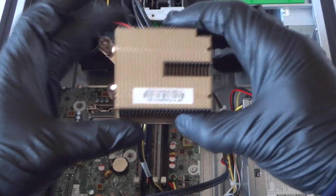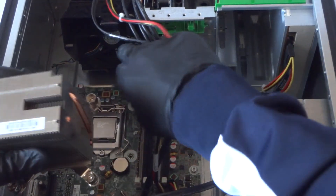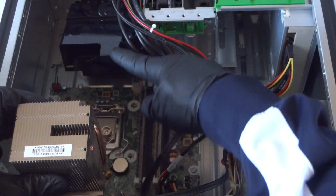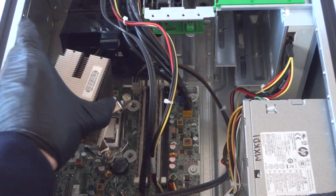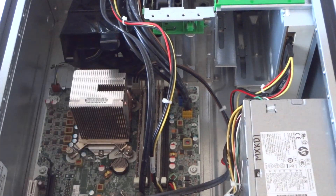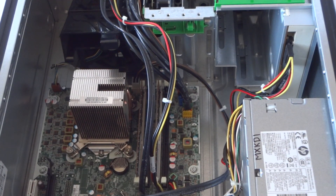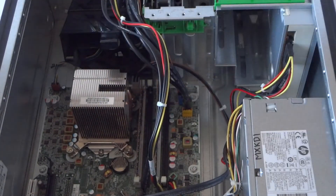When you install the heatsink, note the orientation — see this side here with the cut? That's where the fan shroud clip meets it. Make sure to install it in that direction. If you install it the wrong way, it will not work — it has to be positioned like this.